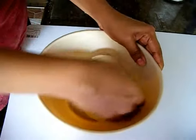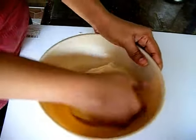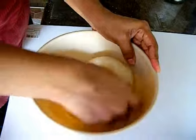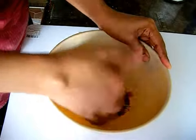I have kneaded my dough for around 10 minutes and now you can see it is very soft and not sticky at all. This way you can tell that your dough has enough gluten and elasticity after kneading. Make sure you are kneading the dough for at least 10 minutes for the best sandwich bread.